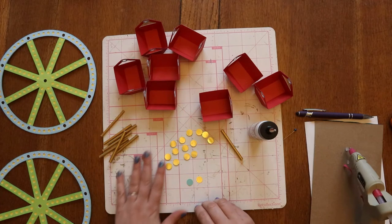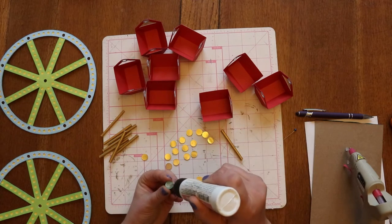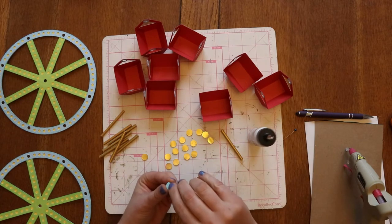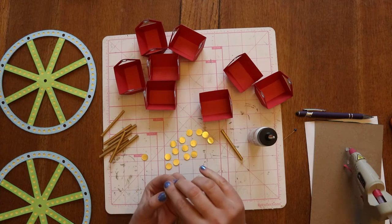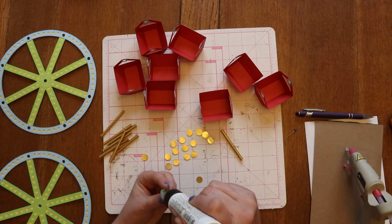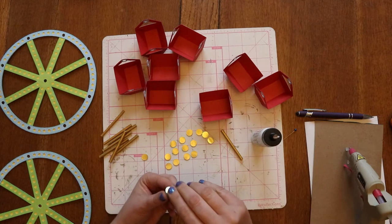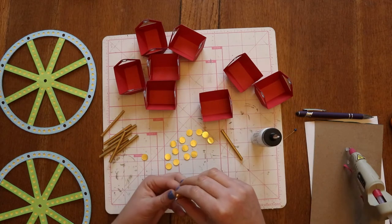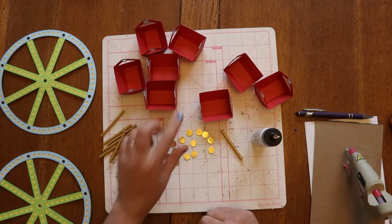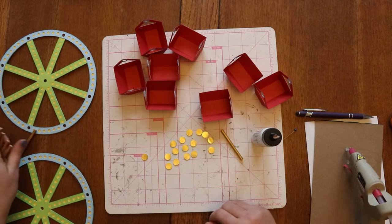To put them together — all of these are exactly the same — it's just the two card stock ones and then the gold one. If you want, you can just do all three in card stock or whatever you want. I've got 16 of them — one for either side of the bucket.